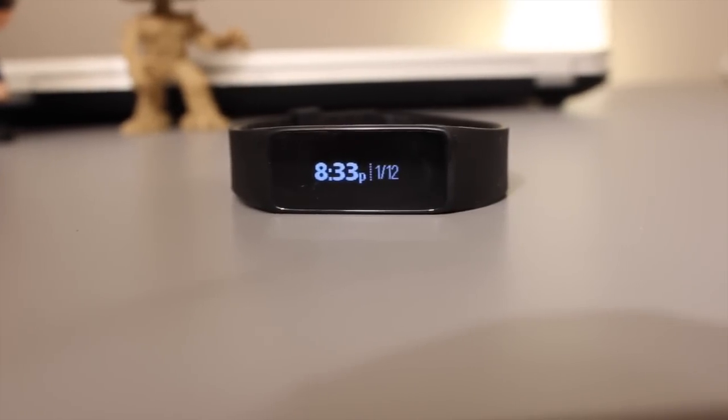Hey guys, what's up? I am here shooting another review video for you guys and today I am reviewing the Strive Fusion Smartwatch Activity Tracker. It is by a company called Strive and I don't know if you've heard of them before, but I definitely haven't, so I don't know a whole lot about the company.